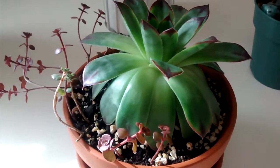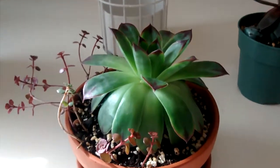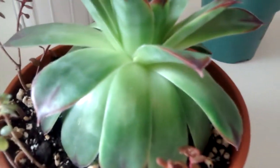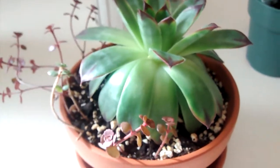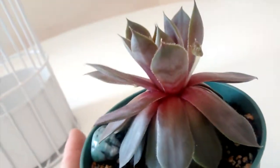I noticed something this morning and I thought it was super cute, so I just wanted to share. These are a few of my sempervivums — I do have some outside as well, but I'm not exactly sure if they are starting to produce their little chicks or not. But the ones inside the house are, so I just wanted to share how cute this is.